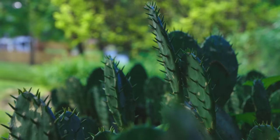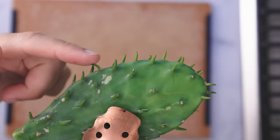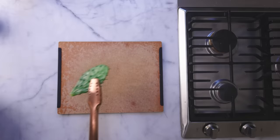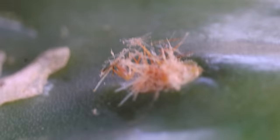You can buy nopales in the store, of course, though you might have to seek out a Latin grocery. So here's the part of these that you have to be scared of — it's not the big floppy spikes, but these almost microscopic bunches of spiky hair. These are called glochids. They have microbarbs, and all you have to do is brush up against them to have hundreds lodged beneath your skin. It's the worst.